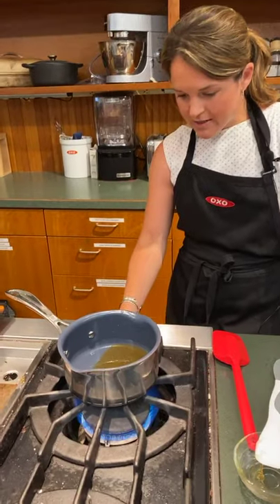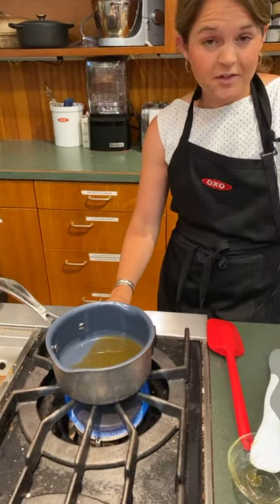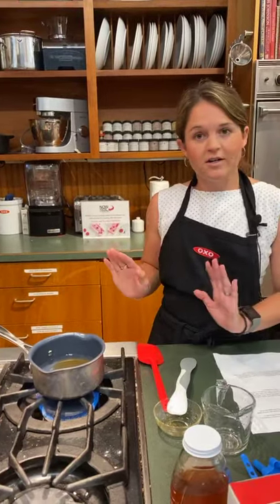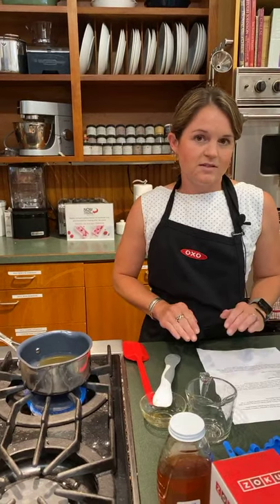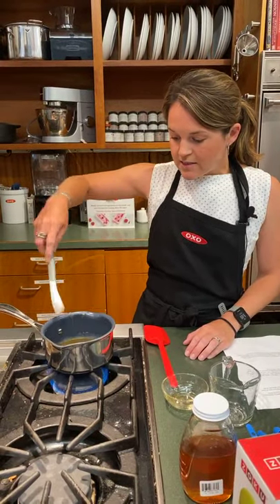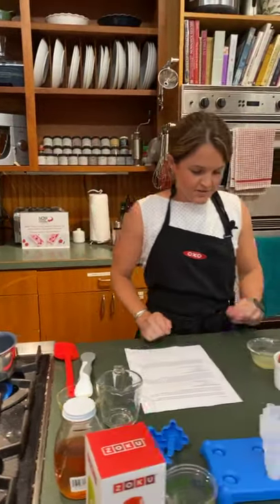You could try maple syrup or sugar — whatever you have is great. I thought about, instead of doing this, if you didn't even want to turn on your stove because it's too hot, maybe using orange juice instead. I would leave out the mint, which I'm going to put in these ones, but I would leave out the mint if you do that. So we'll just let that warm up and get dissolved. That's starting the raspberry ones.